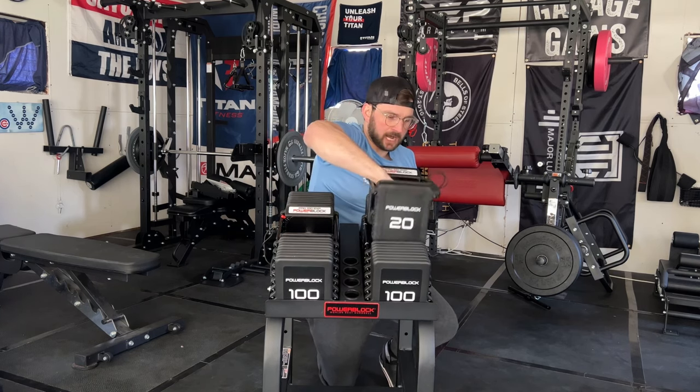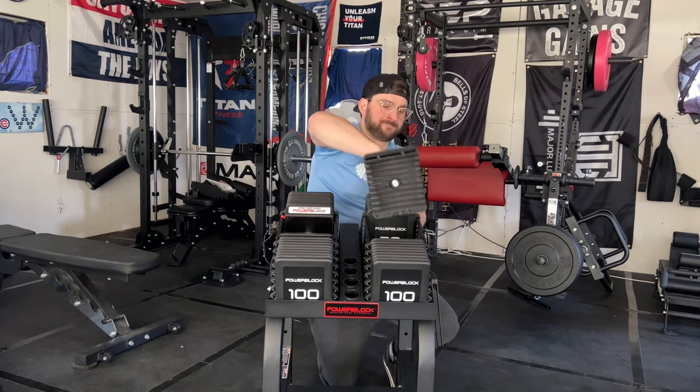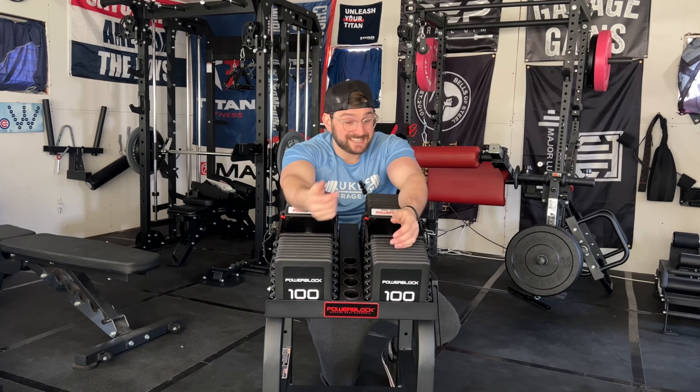One thing I've seen in other reviews — and Coop mentions this in the home gym community — is that they just provide an option for knurled handles, but the problem is if you want knurled handles, you've got to buy them separately. Then you have to get an allen wrench, take out the rubber handle, and put the knurled one in yourself. It took me maybe 20 minutes or less, but some people would like to see them preset in the dumbbell so you can click between rubber and knurled handles.